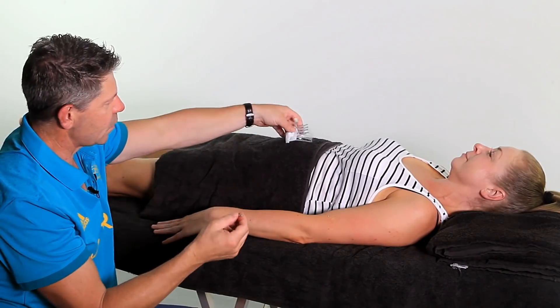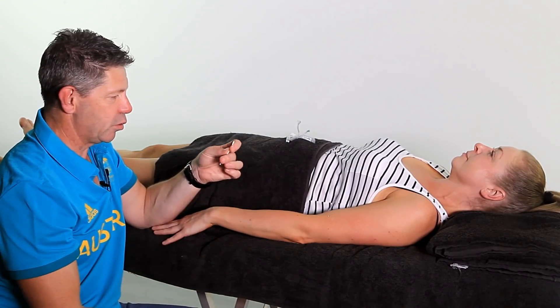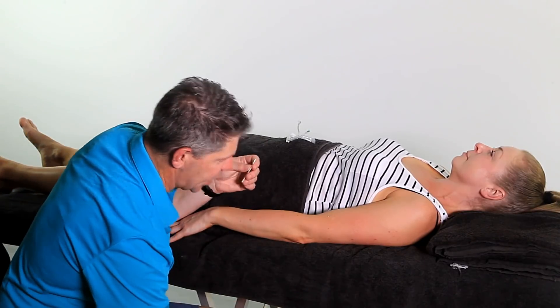The needles we're using are tubed — you've got a guide. I always tend to use these, and they're obviously not reusable; they are disposable. They come with a little tab — put that in the sharps container.